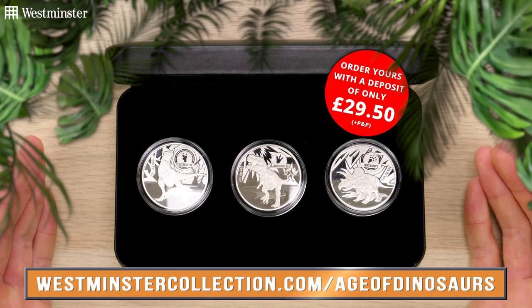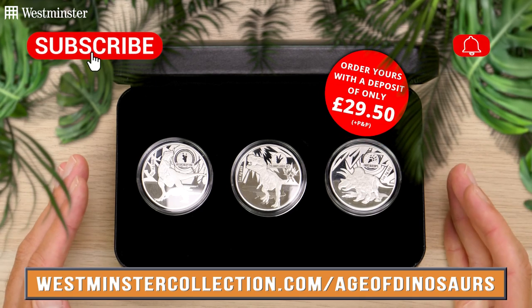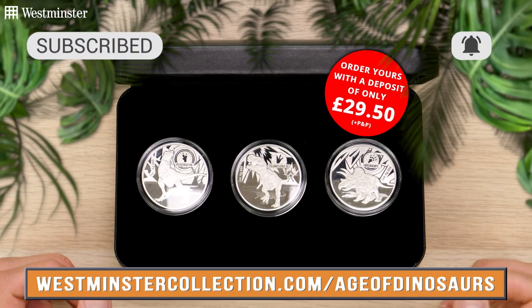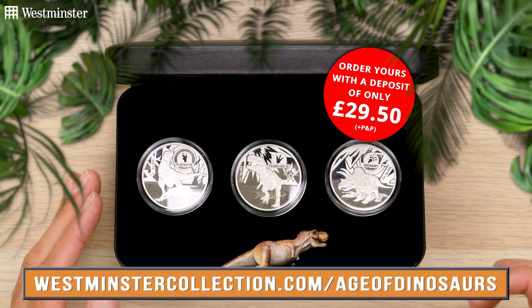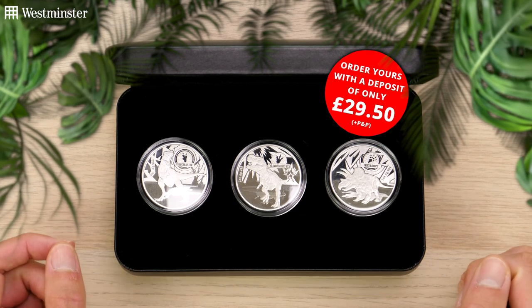And don't forget, if you enjoyed this video, why not hit subscribe and that notification bell if you're watching on YouTube, or give us a like and follow if you're watching on socials. Thanks for watching and I'll see you all next time.